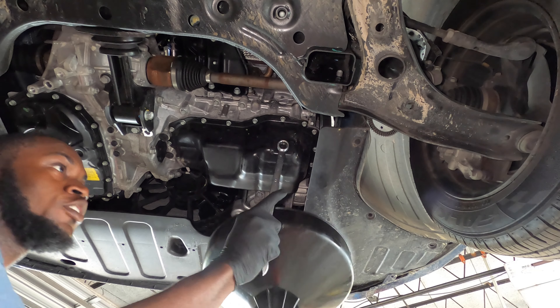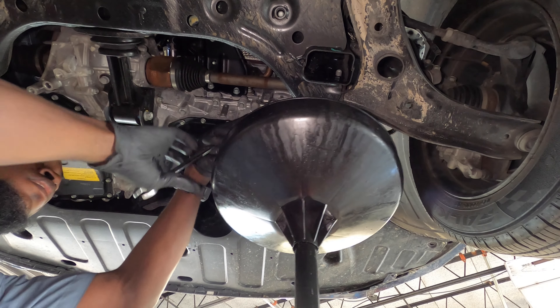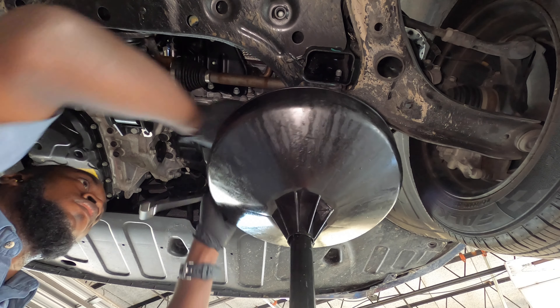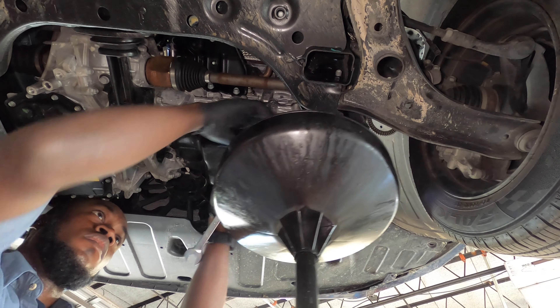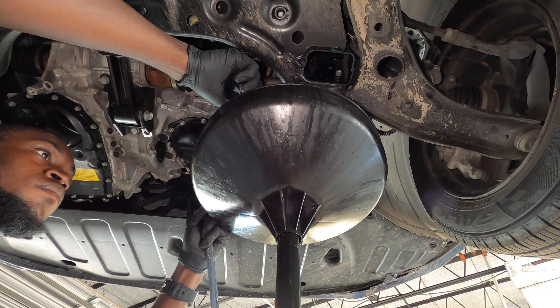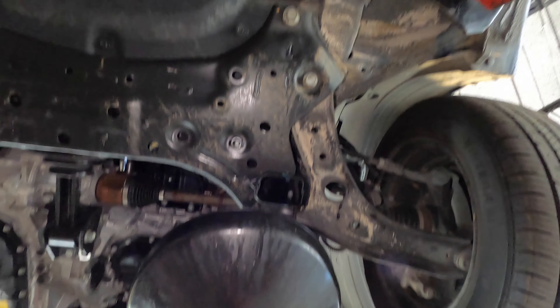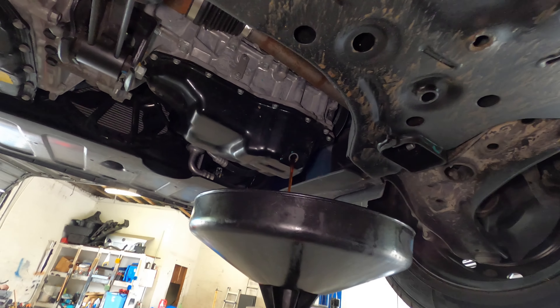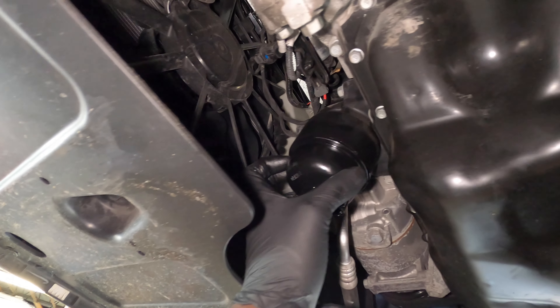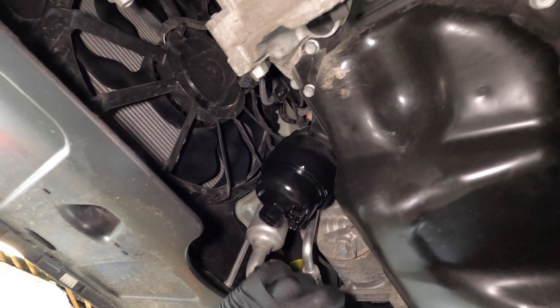I'm using a 17 millimeter — links for the tools and an oil drain pan will be in the description. All right, so I'm draining the oil right now, and then we're going to move towards the filter. Right here is where your oil filter is located. For 2020 and up they changed the style of the oil filter.